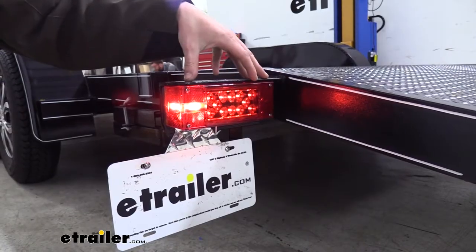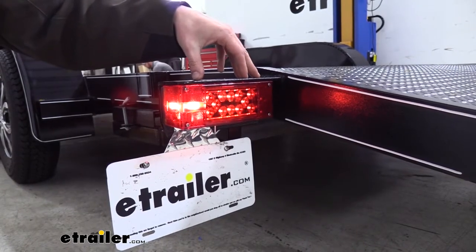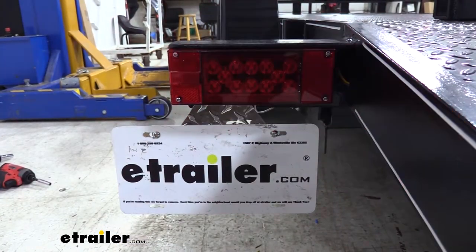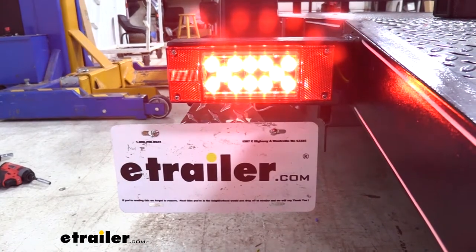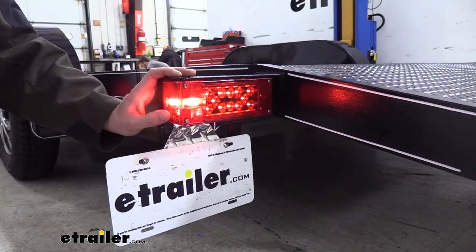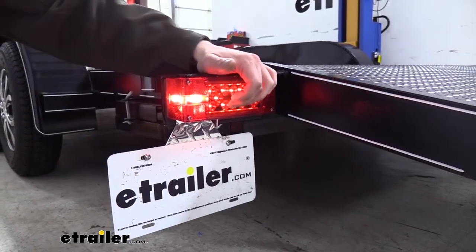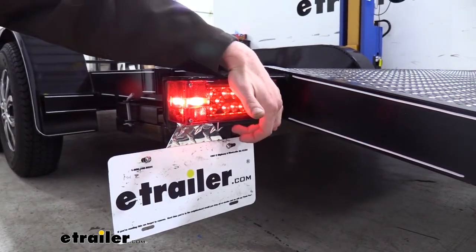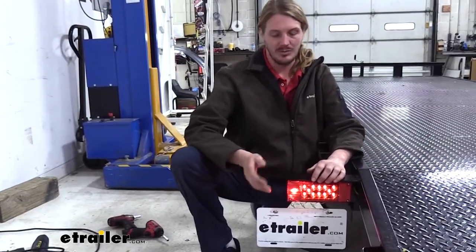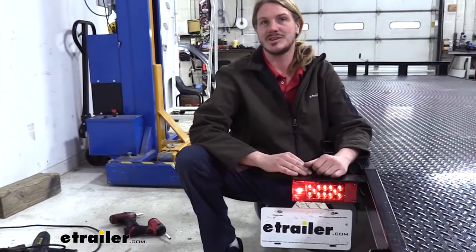This is a 22-Diode Multi-Function Trailer Light. It's going to suit 8 different needs, which includes your stop light, your tail light, your turn signal, your side marker light, your side reflex reflector, your rear reflex reflector, as well as your license plate light located on the bottom. And depending on the size and shape of your trailer and where you mount the light, it can also function as a clearance light.